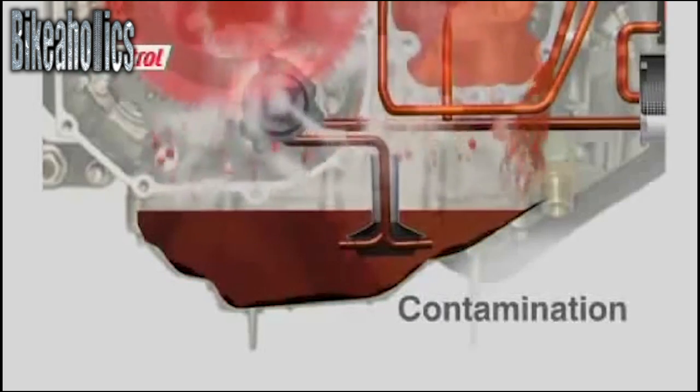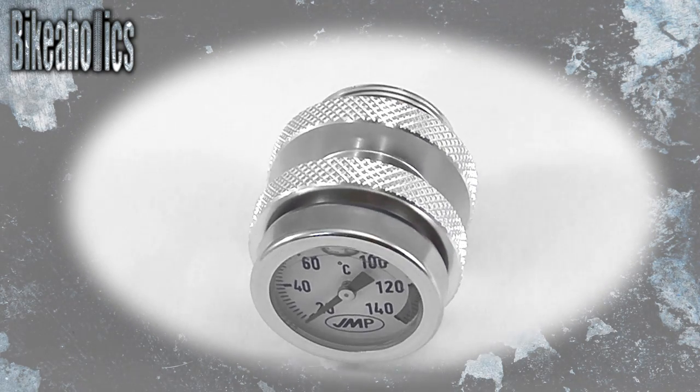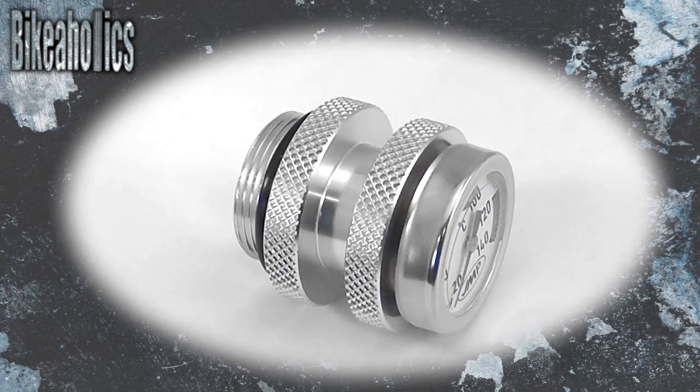After a while, the oil can become contaminated. So why risk expensive service bills when you can easily and safely fit this must-have oil temperature gauge? This is a very easy one to install.